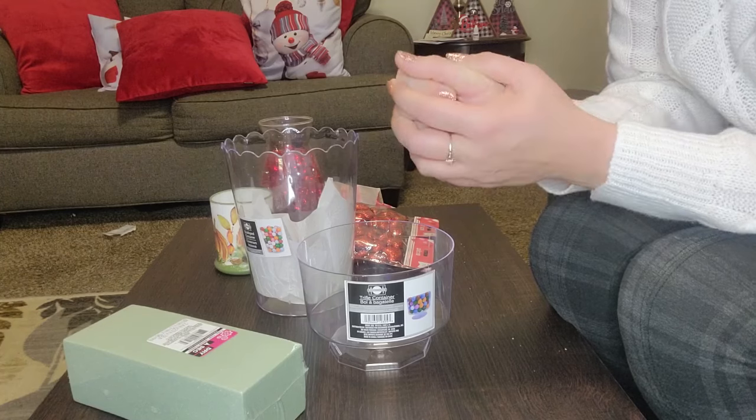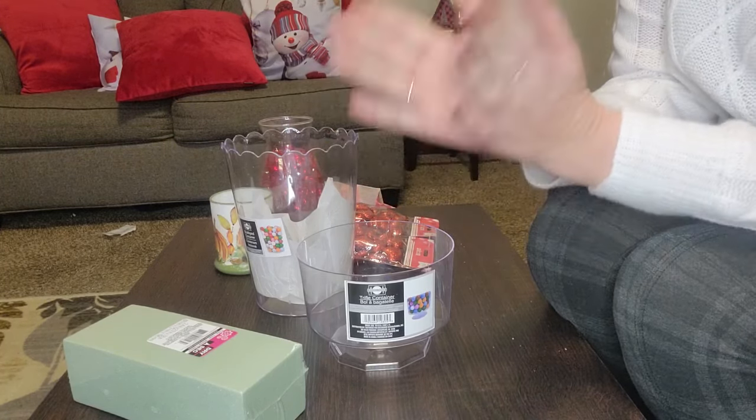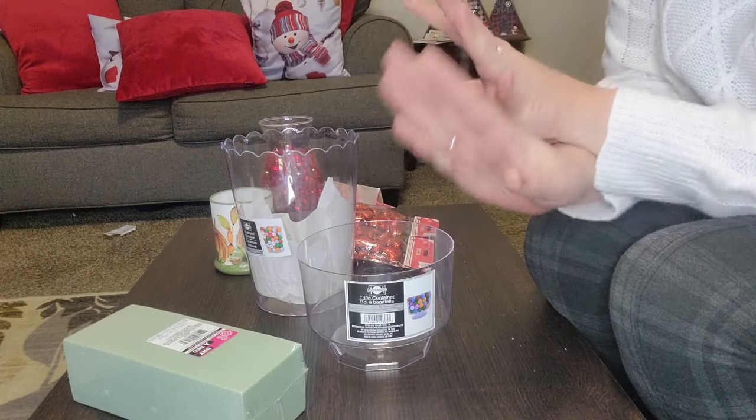Hi everyone and welcome back to my channel, Simply Jessica here today with two very easy peasy Valentine's Day DIYs. We have one that is more gift giving and one that is more Valentine's Day decor.